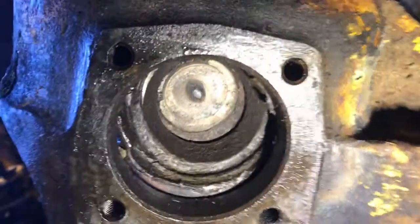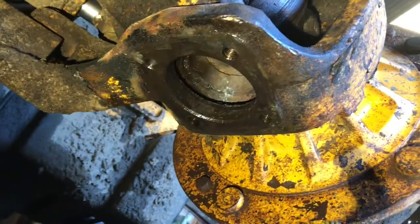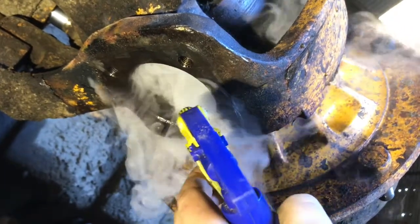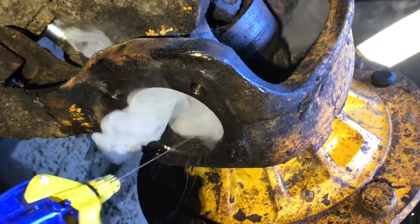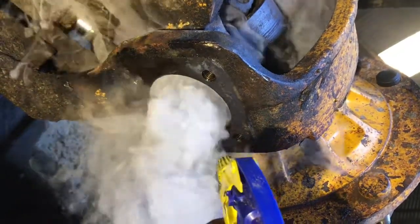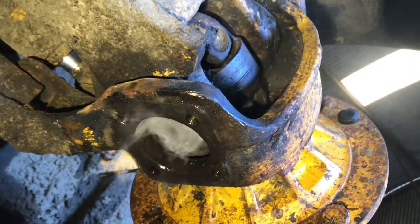Just after heating the bearing with gas, I'm going to cool it down now with WD-40 with the intention of cooling the bearing so it'll contract while everything else stays expanded. There's a lot of smoke. If I can cool the bearing enough to break the bond, hopefully it'll come out quite easily.